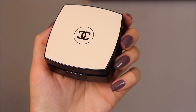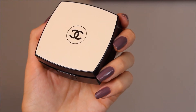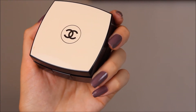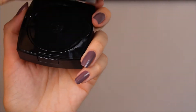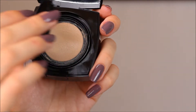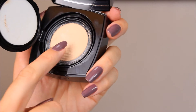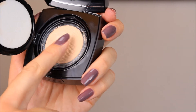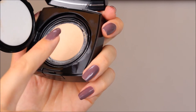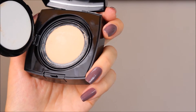That makes it quite an investment, especially considering that one of the most famous Chanel foundations, the Vitalumiere Aqua, retails for thirty-four pounds — so there is a significant price difference. Inside there is a nice mirror. What's interesting about this new foundation is that instead of a cushion, the product actually comes out from a mesh, which is very squishy. I was very surprised when I first opened it.